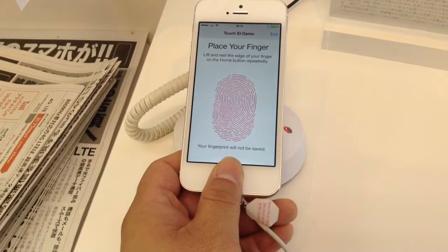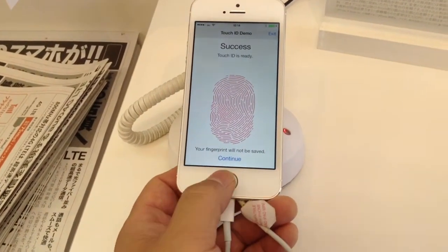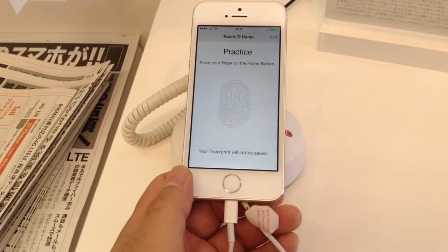The entire process takes about 30 seconds or so, and we are done. Tap on Continue, and let's try this out.